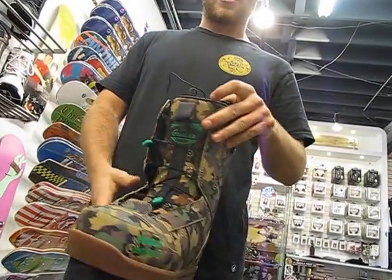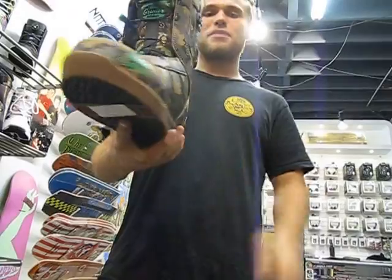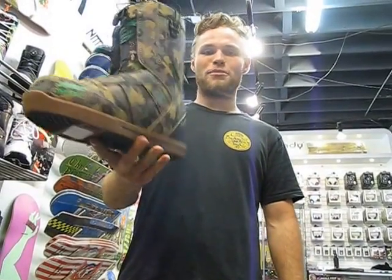The lacing system is super easy. Basically with the pull of two tabs, you're out there riding and spending less time getting your boots on. This thing comes in at $170 and you'll be hyped on it. Check it out.